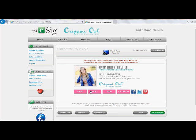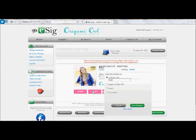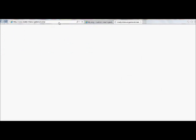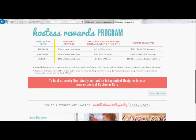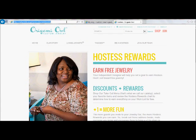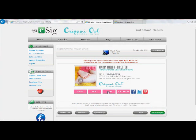Each one of these buttons is hyperlinked so that in your signature, recipients of your emails will be able to actually click on them. We've got to make sure that they are correctly linked. We're going to go ahead and put in our replicated website for the shop button. For the host button, I like to go to my Origami page and pull the exact link off of that, so it has all the information about free product and hostess rewards. If the hostess rewards change, I don't have to change the link. Copy and paste that in, and save the changes.